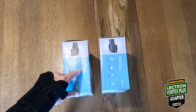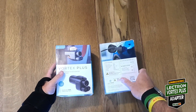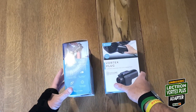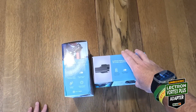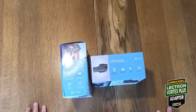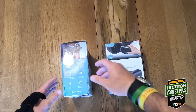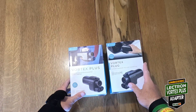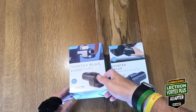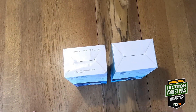The new box does say 'with interlock,' which is supposed to be different as well. The bottom of the new box has the interlock info, while the older one does not have it.